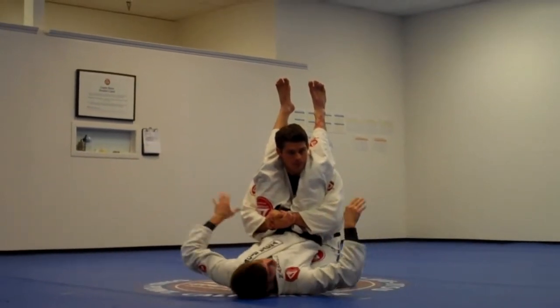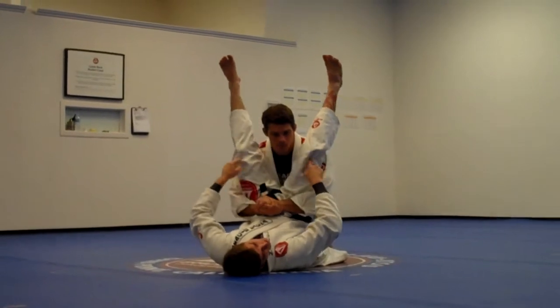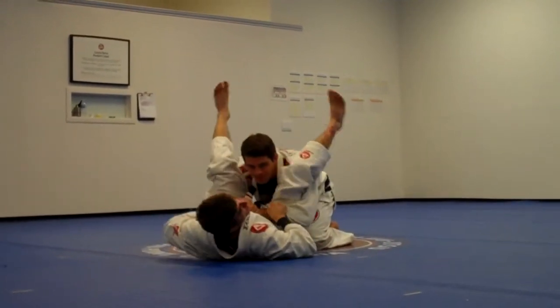As soon as he's doing this, right away, my hands control the sleeves. I'm going to open my knees, put my feet — my legs — on top of the bicep. I'm using my knees to kick me all the way away from him, this way. I want to break his grips.